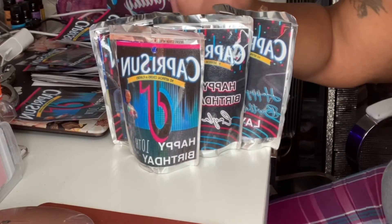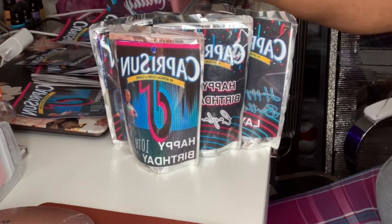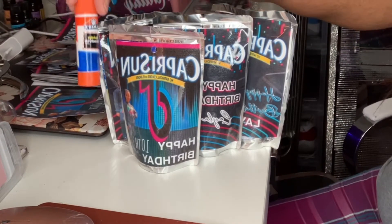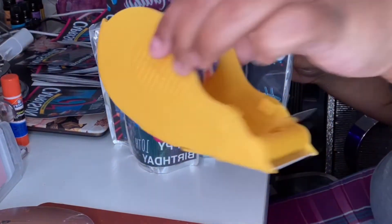You're gonna need Capri Suns depending on how many people are coming, how many packs, a hole puncher, a glue stick or two-sided tape, and some tape.